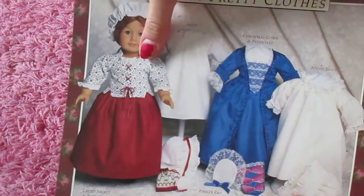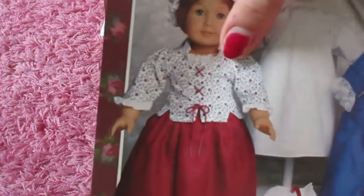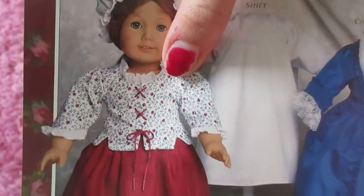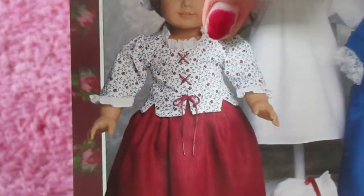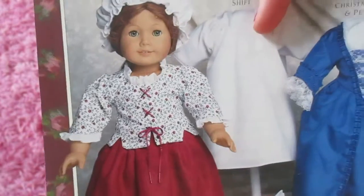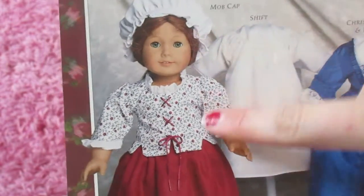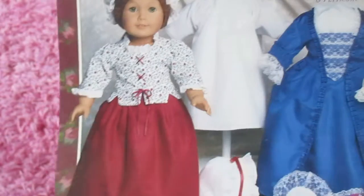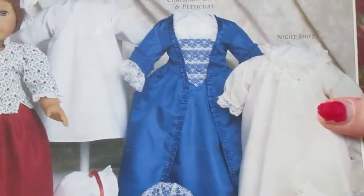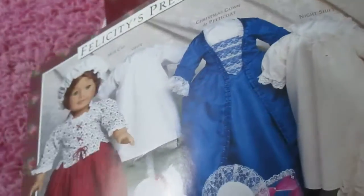This lace jacket sort of looks like they just re-released Felicity, and it kind of is reminding me of her stay, which is kind of like a corset, I believe. We've got a shift, which I believe goes under the dress. We've got the dress, the night shift, which I think you wear at night.